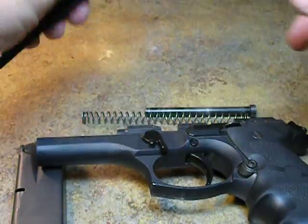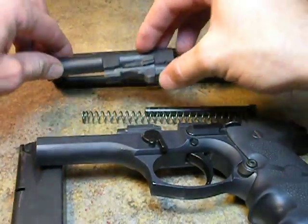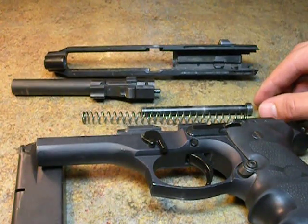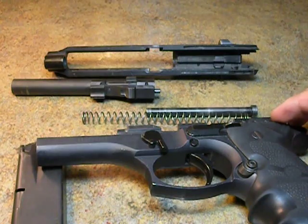Here is your slide. Now you have it broken down to all your field strip pieces. Thank you very much for watching. Please don't forget to comment, rate, and subscribe. Shoot safe, and hope you all have a great day.